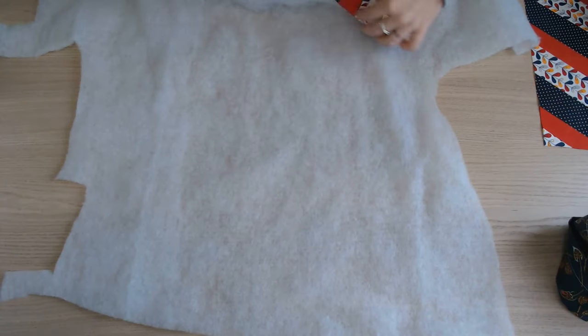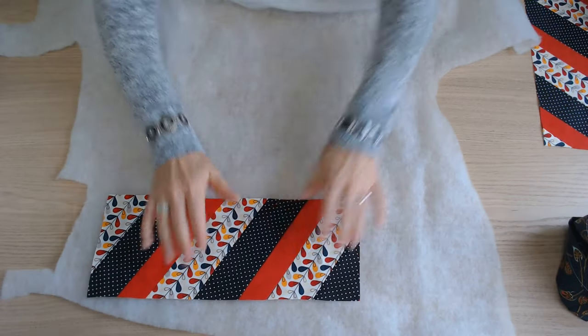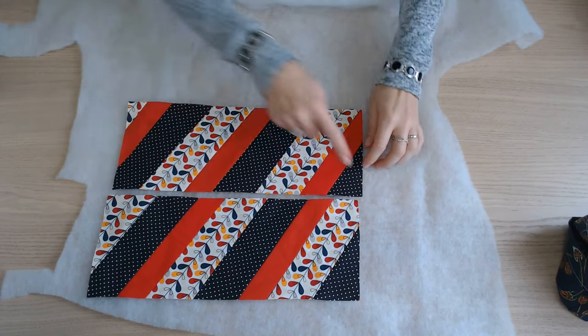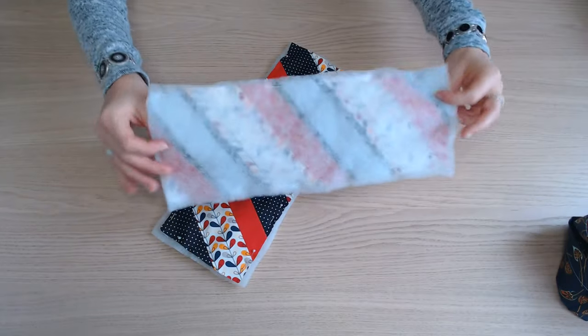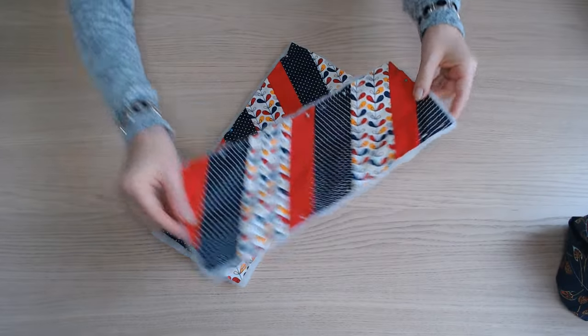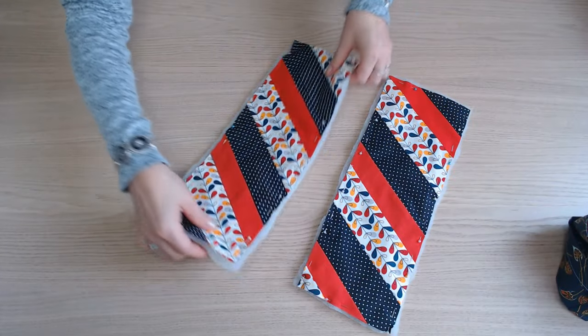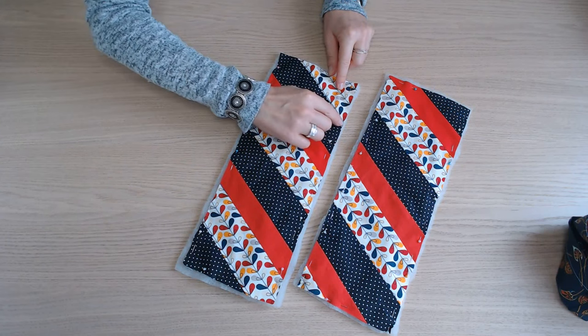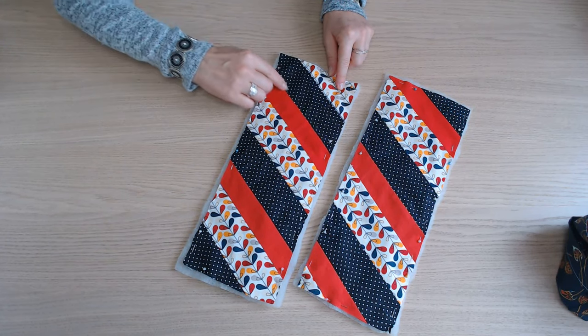Je reprends la ouatine et je vais y épingler mes morceaux et couper tout autour. Il faut maintenant surpiquer de chaque côté de toutes les coutures.